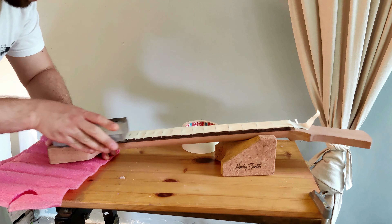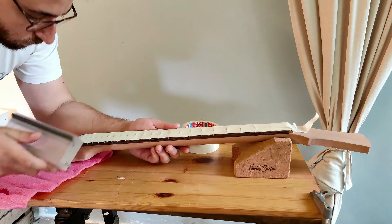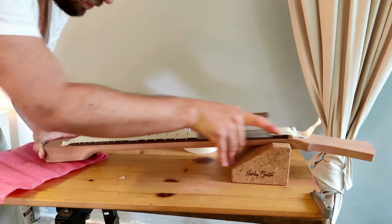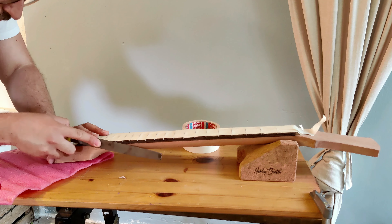It was right about here where I really started to regret that I used stainless steel frets. To give you an idea how tough the stainless steel fret ends were — the fret ends actually filed away my file, so I had to switch to a different one, which is admittedly a much better file, and got the job done.